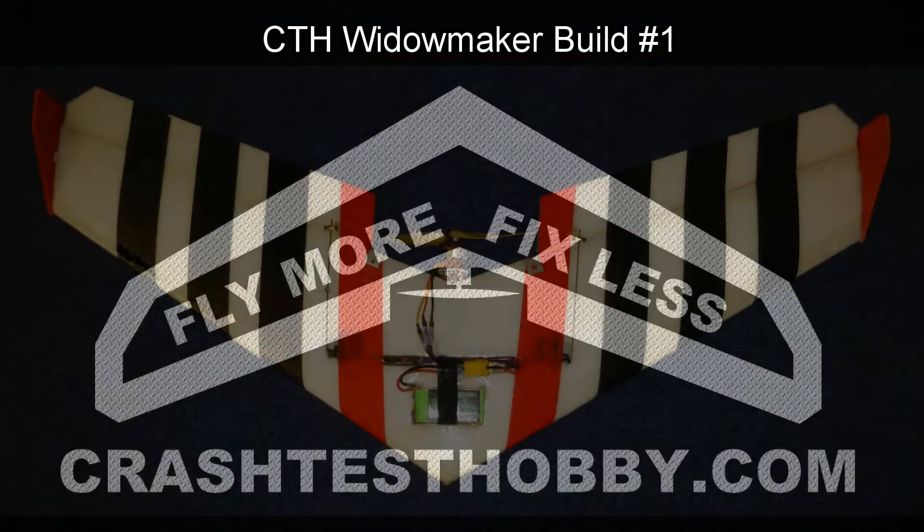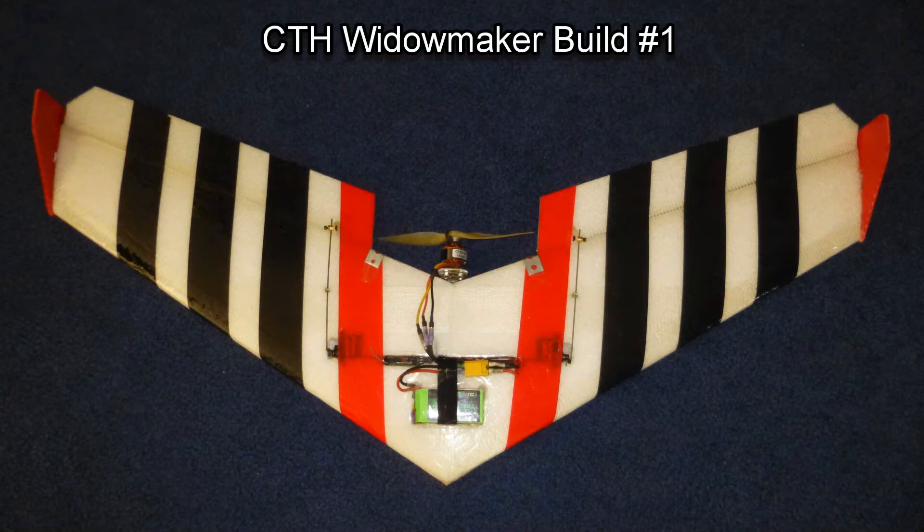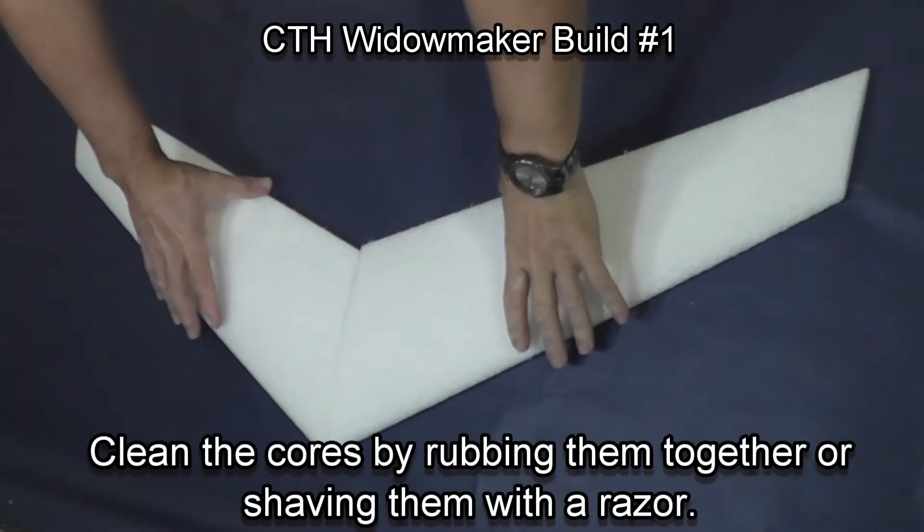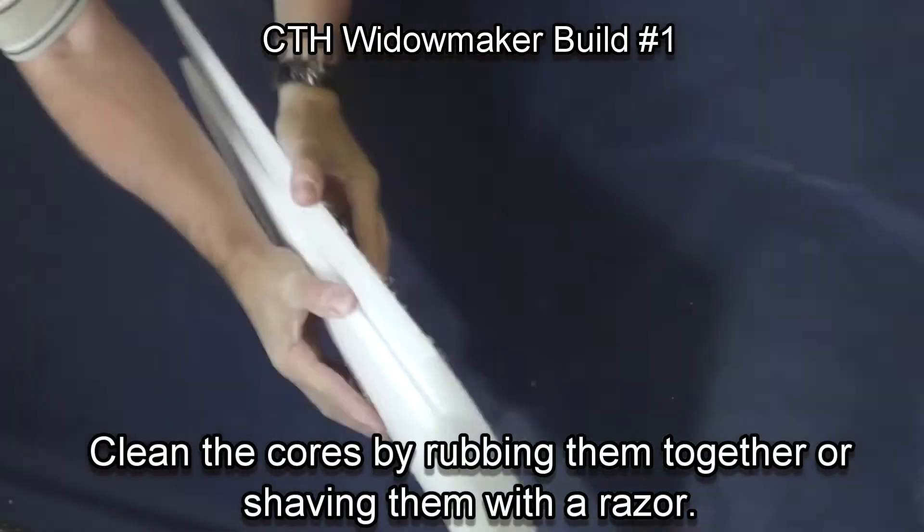This is Leigh with Crash Test Hobby showing you how to build Widowmaker, which is a 37-inch high performance flying wing. These are the parts you'll see in the kit.